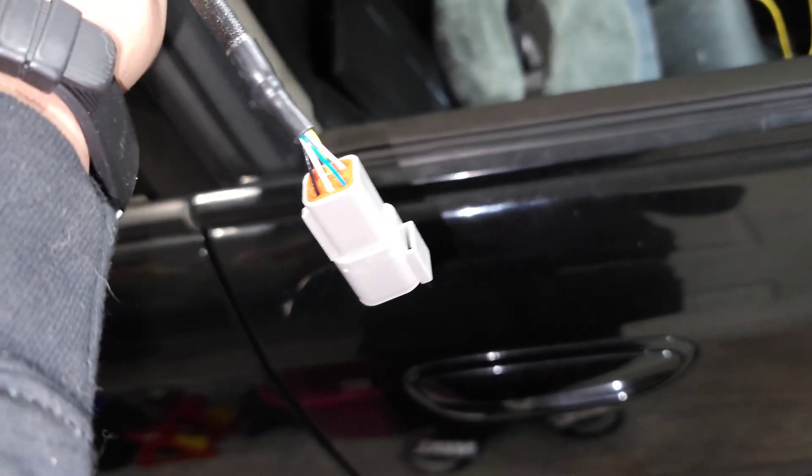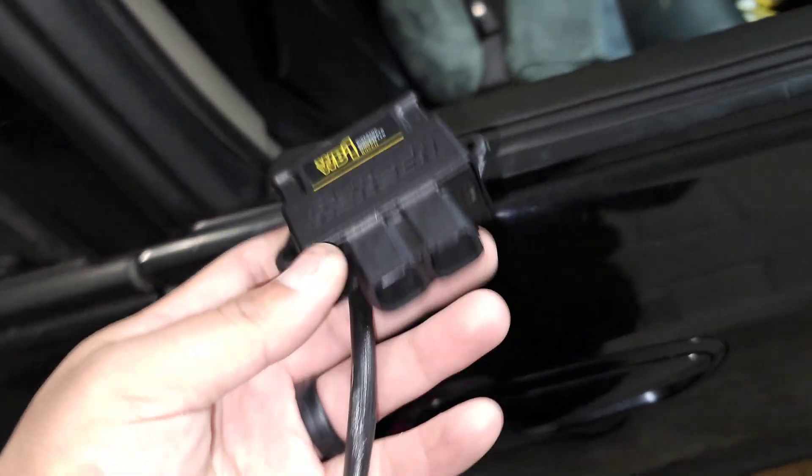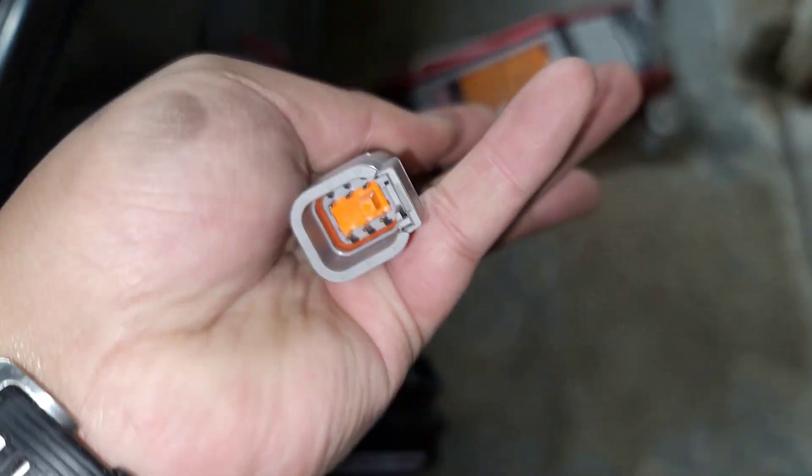Alright, grab the controller, and then that wire that I fished through the firewall — it's going to be plugged into this bad boy.